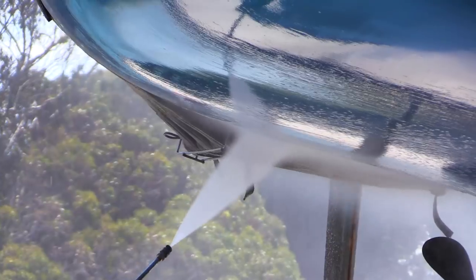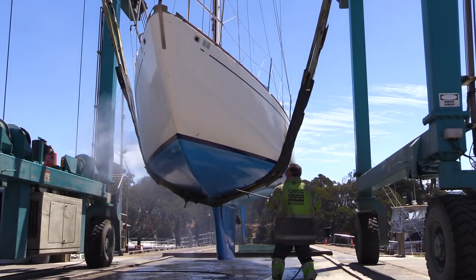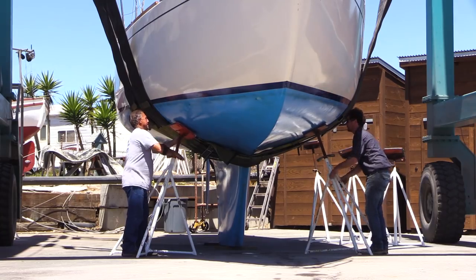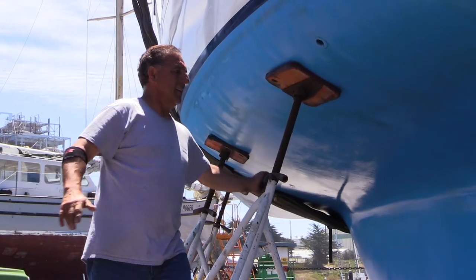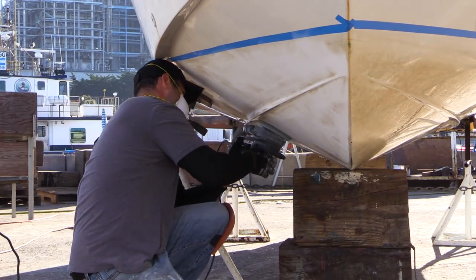On day one, your boat is hauled and the hull should be pressure washed with the boat in slings. The yard will then move your boat to its temporary home where the keel is blocked and boat stands are placed. Don't attempt to adjust the boat stands — if adjustments need to be made, let the experts at the yard handle it. At this point, there may be enough time left in the day to prepare for new paint by sanding the old paint that remains on the hull.